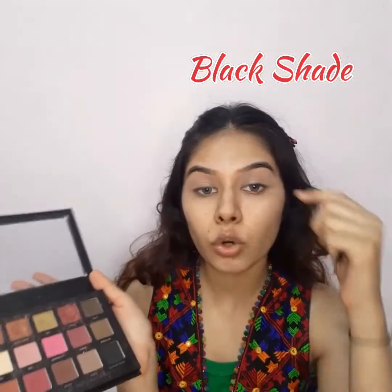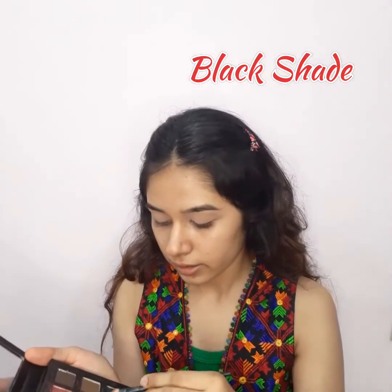We will do this on the other eyelid as well. Now we will take a black shade and put it on our crease. We'll use a flat brush with the black shade and place it on the crease so that we can blend it.